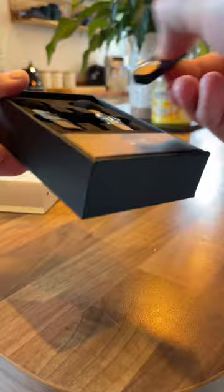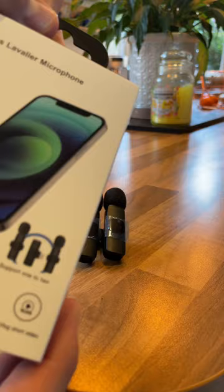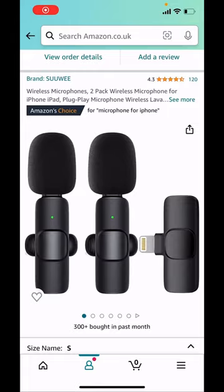Put a mic on and we'll see the quality of the sound difference. It feels like a really nice product, quite well made, and the box is decent as well. These are the ones I bought.